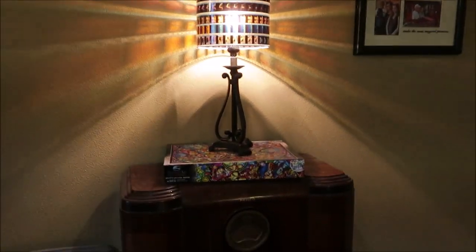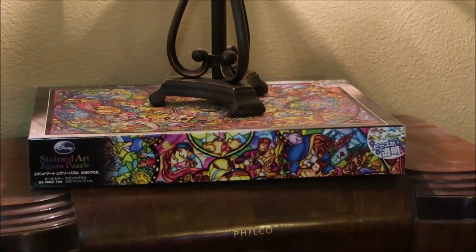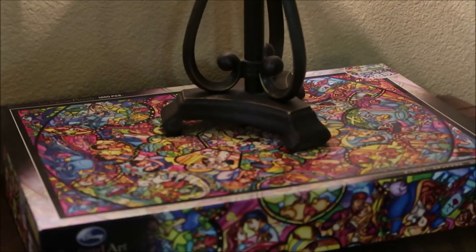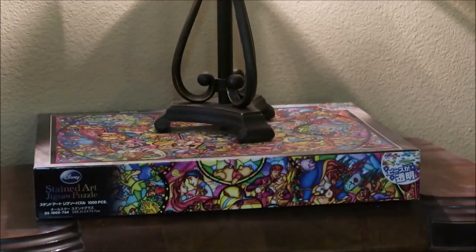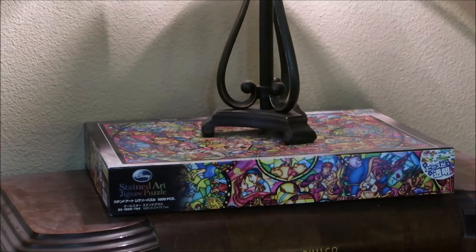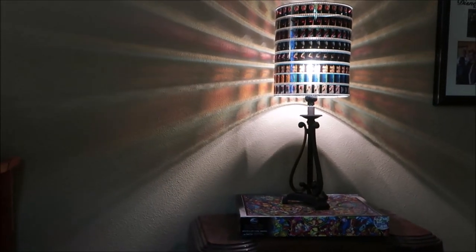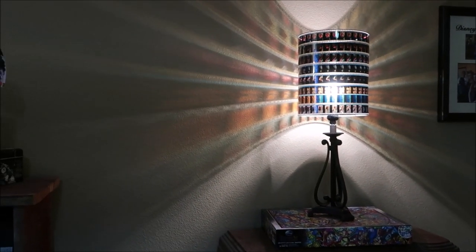It's sitting on one of my favorite puzzles — it is a stained glass Disney puzzle made out of plastic, but when you put it together you could even hang it in a window and the light will shine through it. It's super cool. We have put it together but I have not displayed it yet. I will put the links to these items in the description box below in case you're interested.